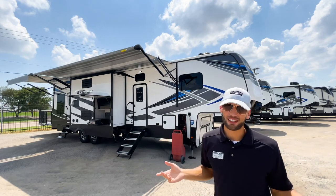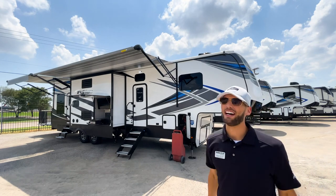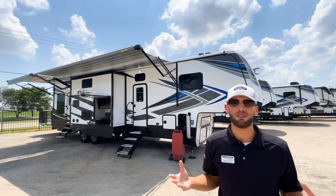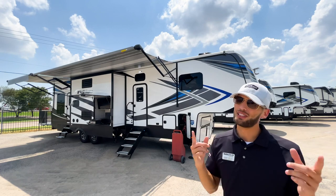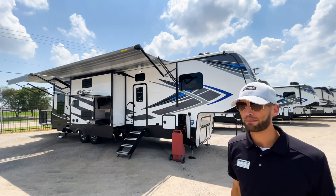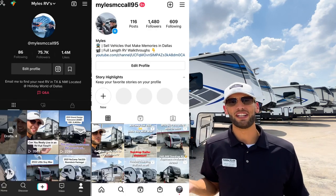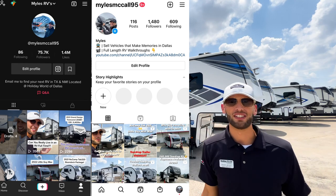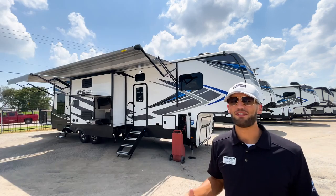The 2022 models are coming out real soon — probably another two to four to six weeks — and as soon as they're here I'm going to be doing a ton of videos on them. Also check out my Instagram and TikTok pages for shorter-form videos where I run through RVs in 30 to 60 seconds.